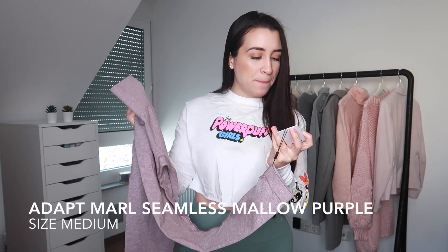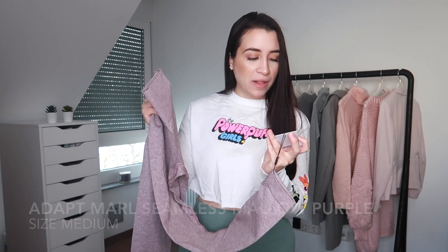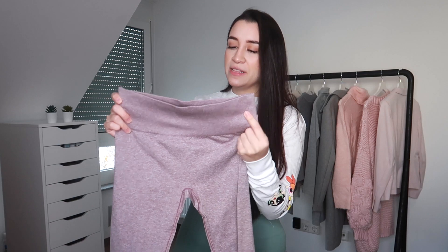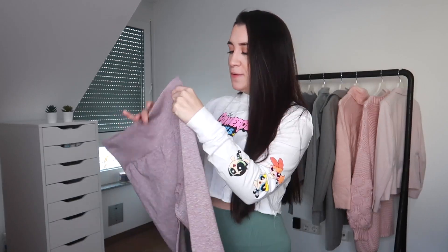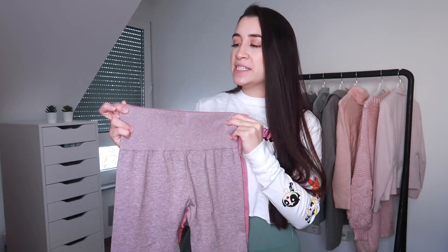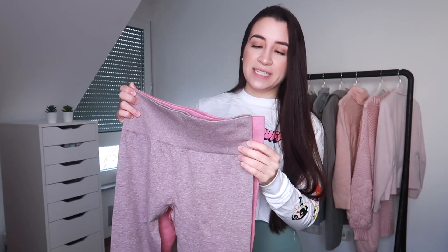Up next we have the Adapt Marl Seamless Leggings in the color Mallow Purple, and I also picked these up in a size medium. These feel and look so tiny — even the Gymshark Camo in a size small doesn't feel like this one does. This one literally feels like a size small, but it is a medium. This one doesn't have the crazy butt scrunch contour, but it does have a little line in the back that separates your booty. I'm going to show these two leggings side by side since they're both a size medium.